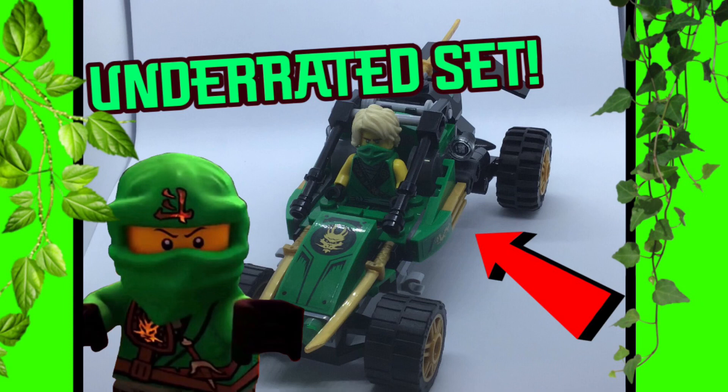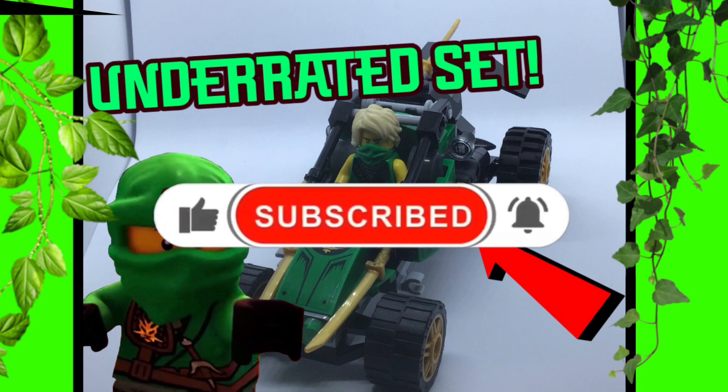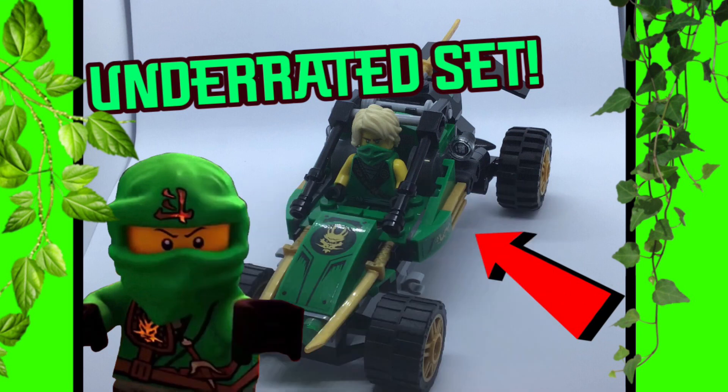If you did enjoy this video, please make sure you drop a like on it. Subscribe to the channel for more videos just like this one, and consider turning on post notifications as more videos are coming very soon. With all of this being said, I will see you all in my next one. Bye!